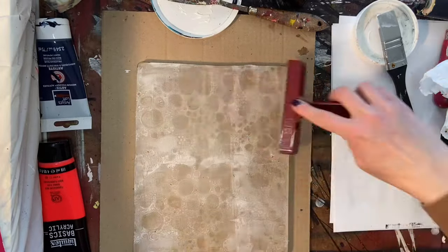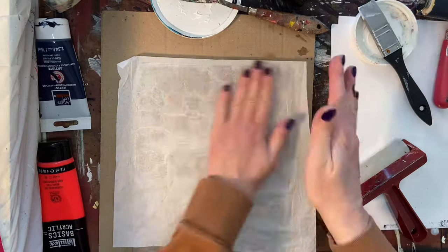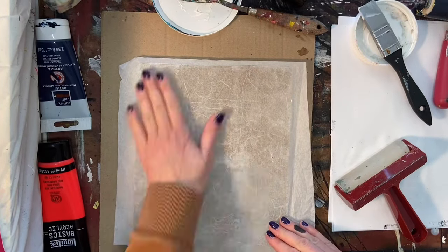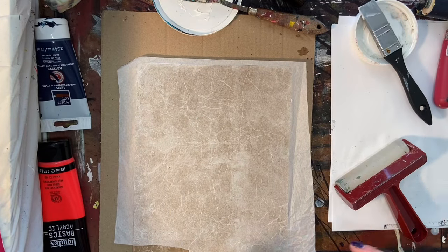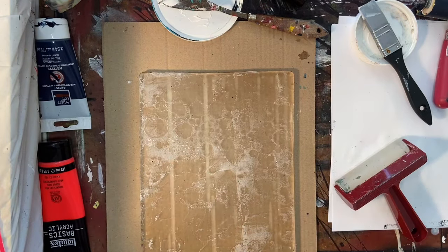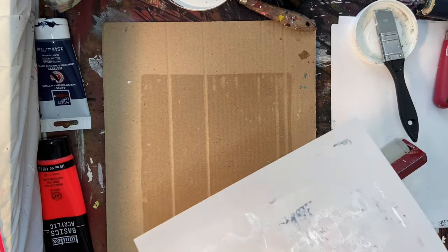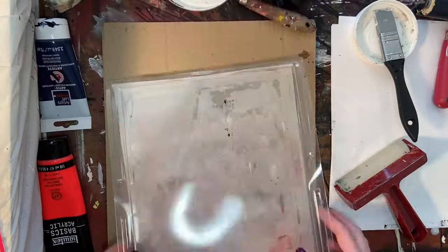After I let that dry, I'm adding a little bit more matte medium, going over it, and then pulling it up with another sheet of tissue paper. You're not really going to be able to see the print on camera because it is very light and translucent, and because I'm doing it on tissue paper which is kind of white to begin with — you can see it in person but not on the page I lifted up.